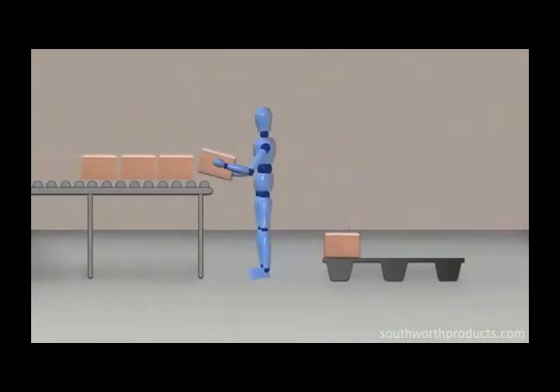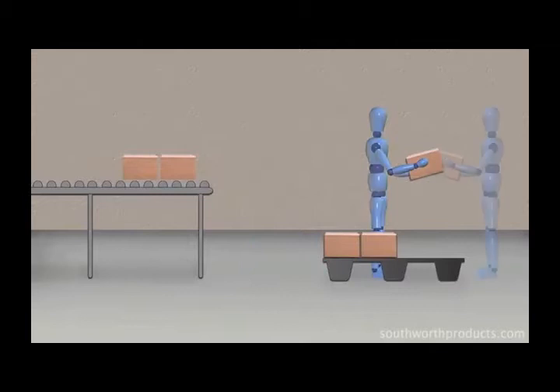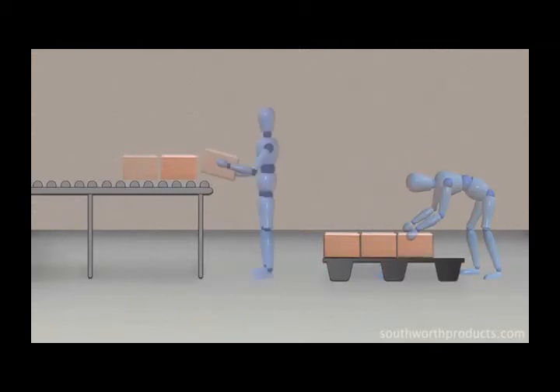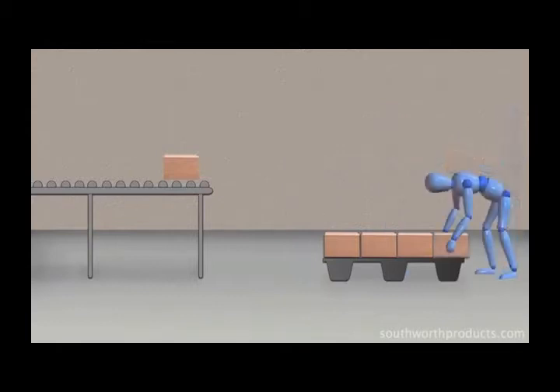Loading and unloading pallets manually is a common practice performed by millions of workers around the globe every day. It involves lifting, bending, stretching, reaching, and walking with heavy loads, all of which can be the cause of worker fatigue, back strain, or lost time injury.